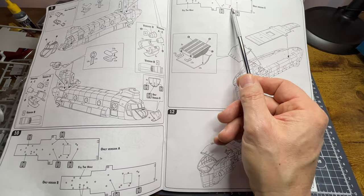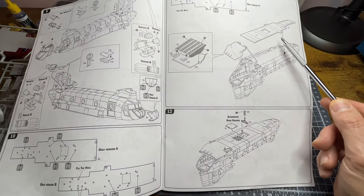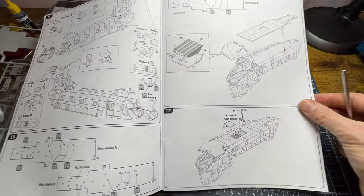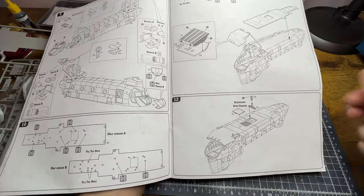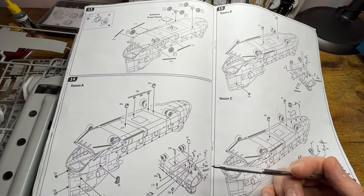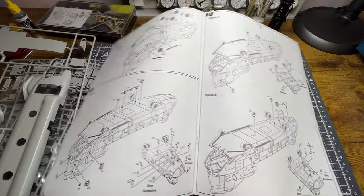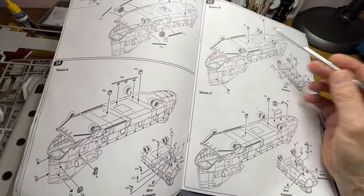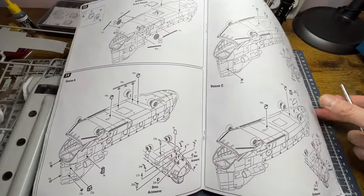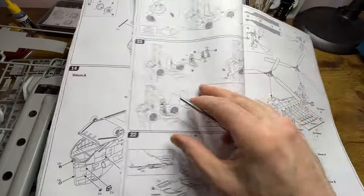Step 11 has some drillings only for version C. Then you're attaching the lower fuselage, putting the entry ramp in the down position — which is what I shall choose. In step 12 there's an open version option for the lifting boom door. I'm in two minds whether to do that, but if I do the open version it'll be properly open so you can see inside the aircraft, because that would be how it is in real life.